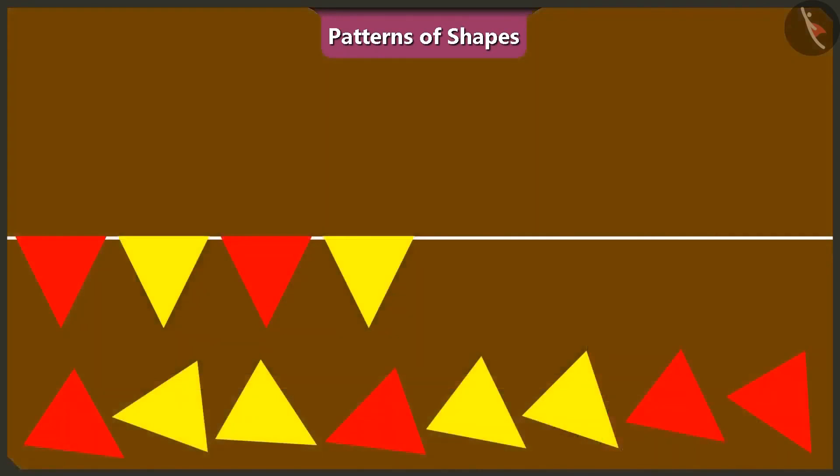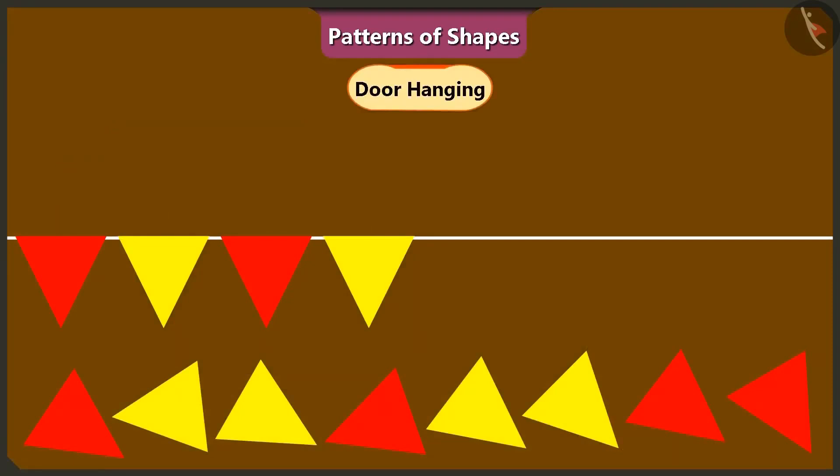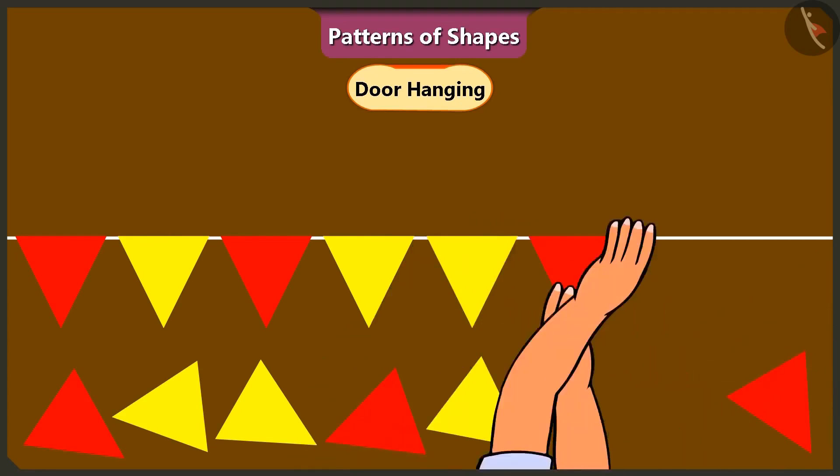See this. I have a toran, or a decorative door hanging, in the shape of a triangle. Vinny and Binny, both of you will complete this toran in this fairy pattern. Yes, ma'am. Vinny, keep putting glue on the triangles and I will keep pasting them like this. Okay.